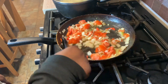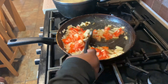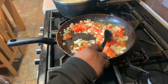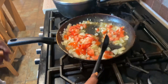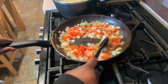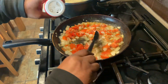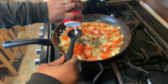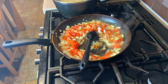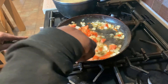Let me taste the sauce. The corned beef already has salt, so you don't really need to put too much. The last thing you want is to over-salt your food, because once you put the salt, you can't really take it out.